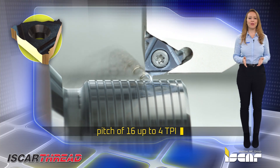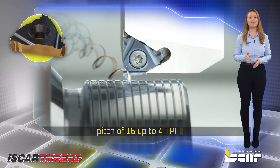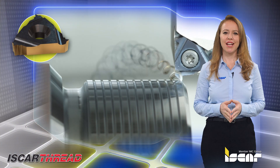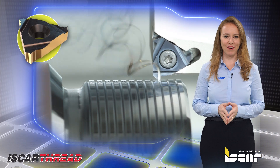Full trapezoidal stub ACME and STACME threading inserts with a pitch of 16 up to 4 TPI. New fully ground profile inserts with higher accuracy and better surface quality.